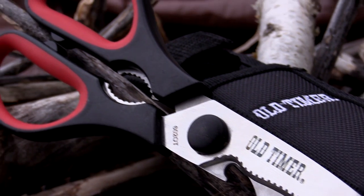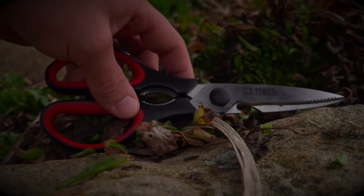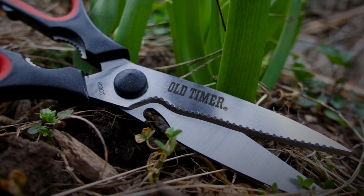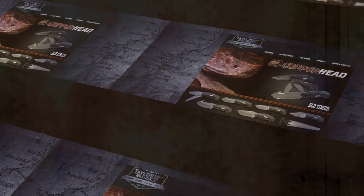Innovative tools for the modern woodsman — this is the Old Timer 602 OT Take-Apart Shear. Find the Old Timer 602 OT online or at your favorite local retailer.